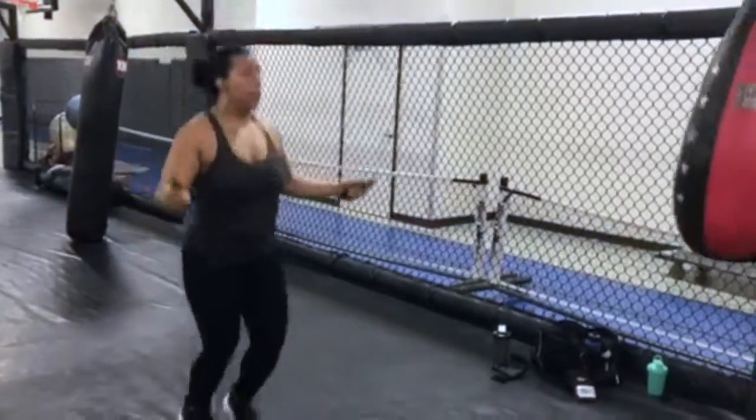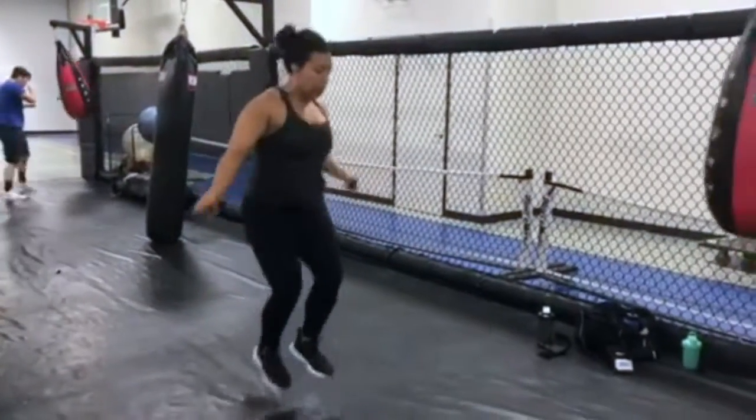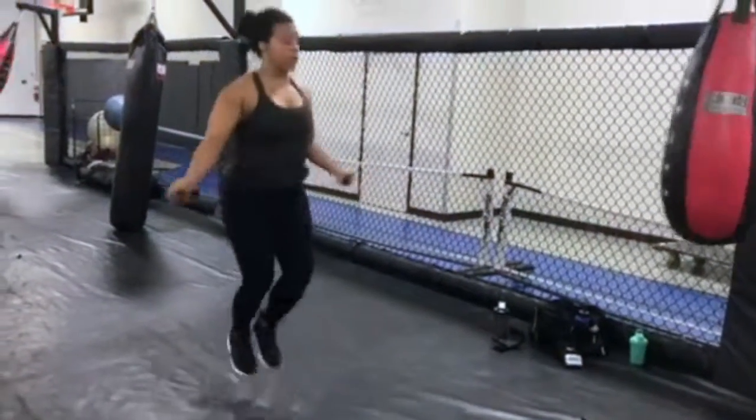For the third exercise in this circuit, we are picking up a jump rope. Just jump as much as you can and as fast as you can in the 30 seconds that you have.